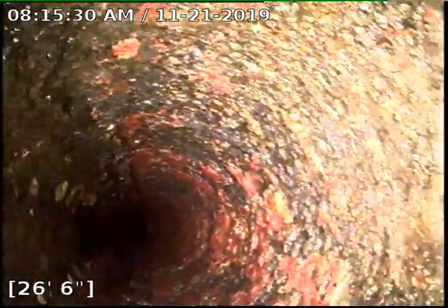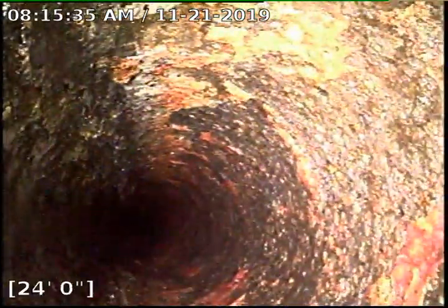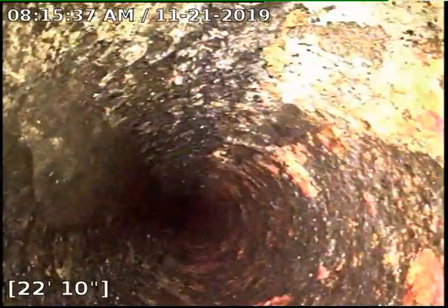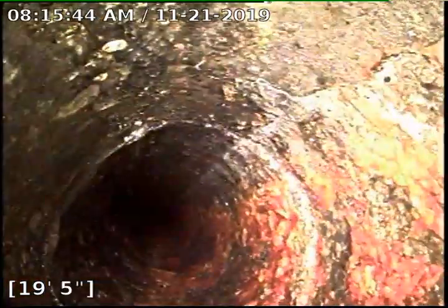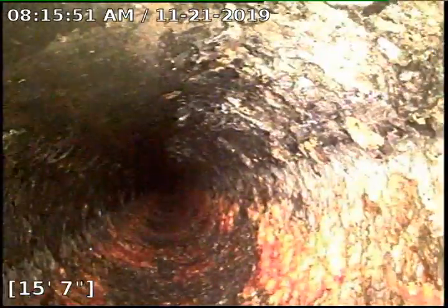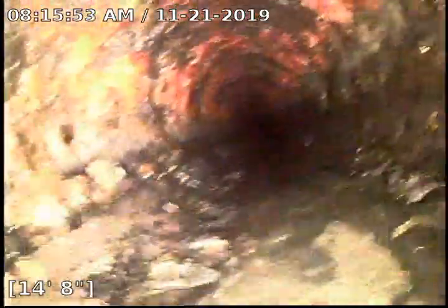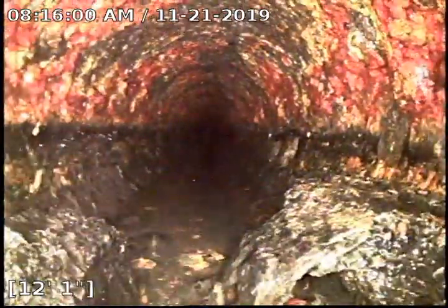Everything's been cleaned, everything's been descaled. This part came out amazing compared to what it used to look like. Let's see if we can get a location — looks like it's probably going to be the first 13 feet or so. So there starts the channeling, right at about 12 feet.